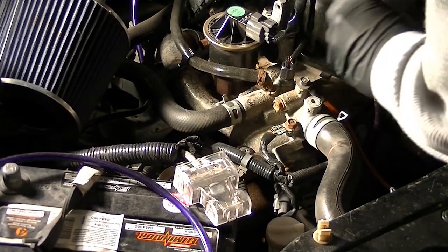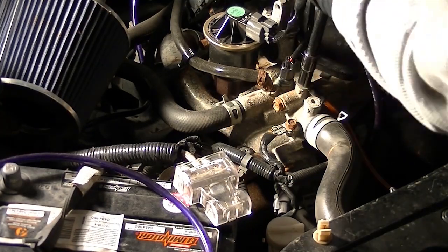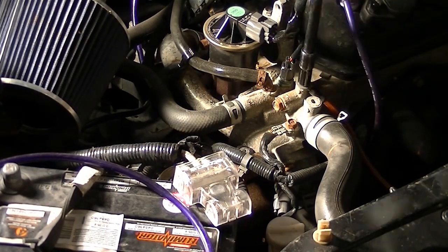Feel free to add grounding points anywhere you feel necessary — to the chassis, to the engine block, or in this case here, we have it on the water neck.